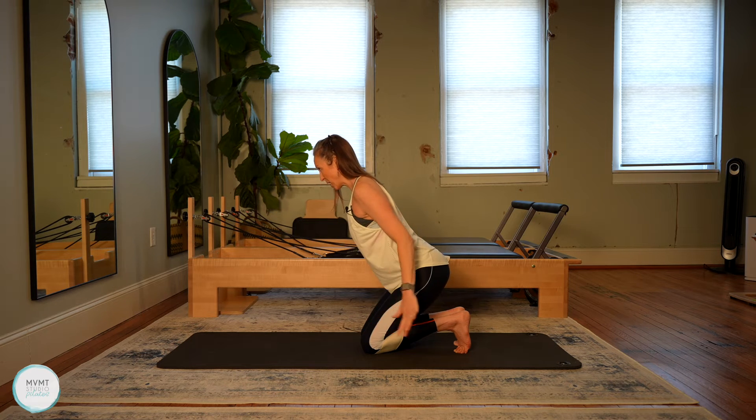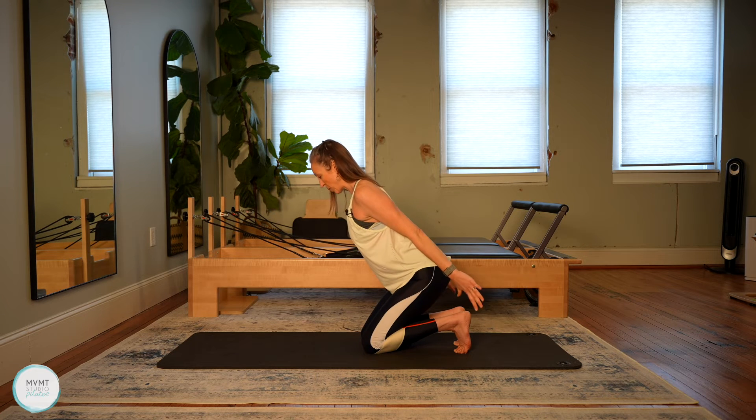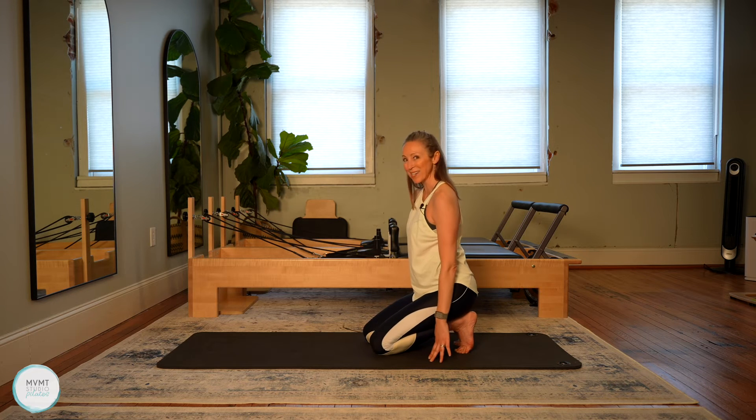Last one. Now press the arms straight — palms are facing up towards the ceiling. Roll the shoulders back and down. Both arms press up towards the ceiling. Really lift. See how high you can go without rounding those shoulders forward. Seven, six, five, four, three, two, one. Lower it all the way down.